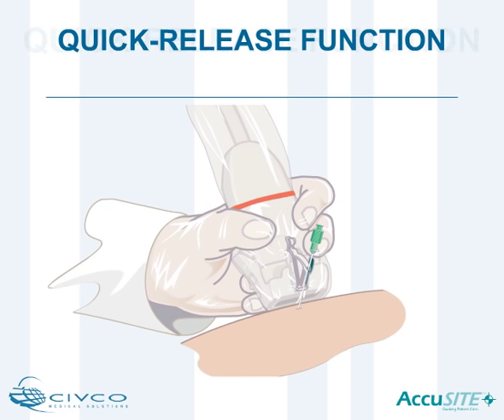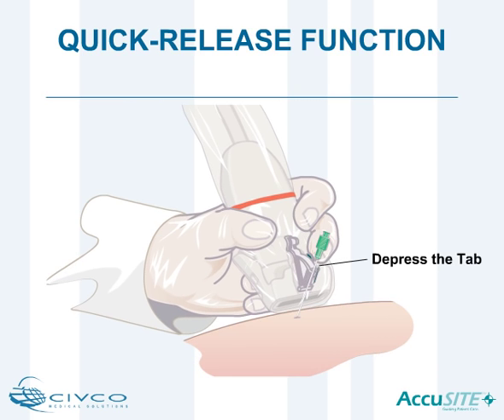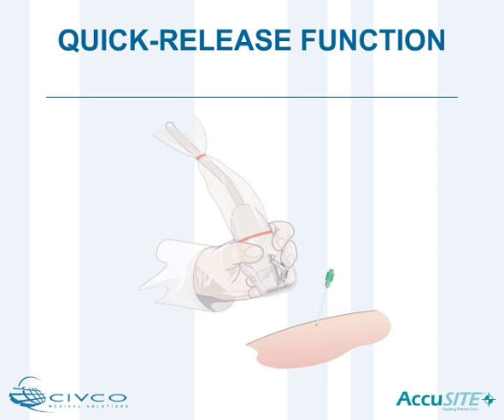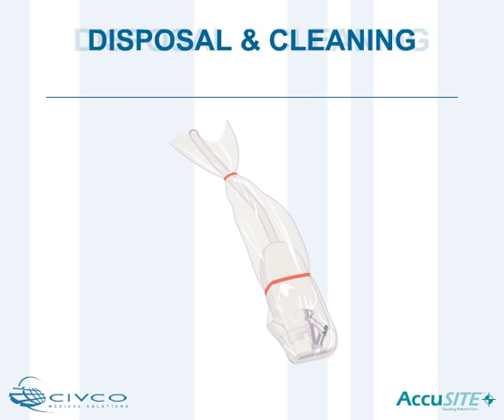The AccuSight needle guide allows clinicians to quickly detach the needle from the transducer during vascular access procedures. To activate the quick release, simply depress the colored tab and move the transducer away from the needle or catheter. Discard the single-use disposable components.